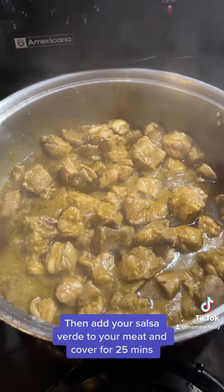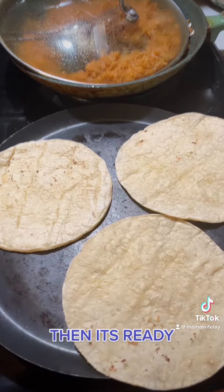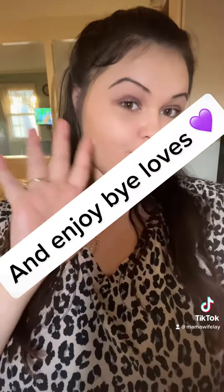Then add your salsa verde to your meat and cover for 25 minutes. Then it's ready. Then make some corn tortillas and enjoy.